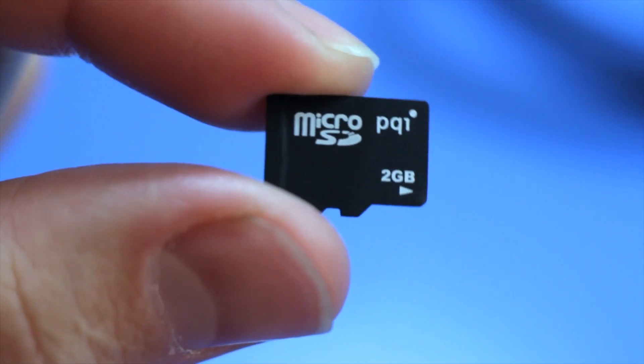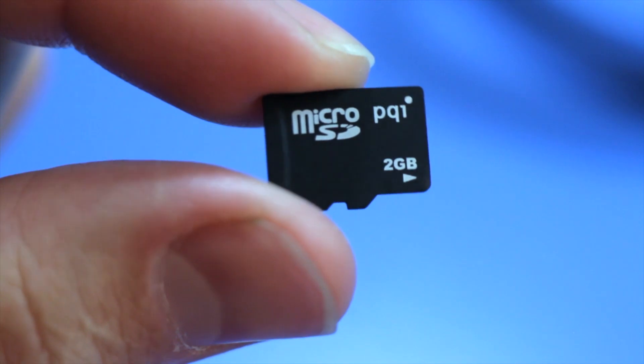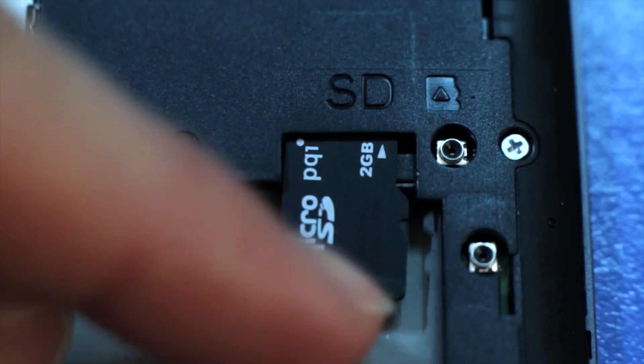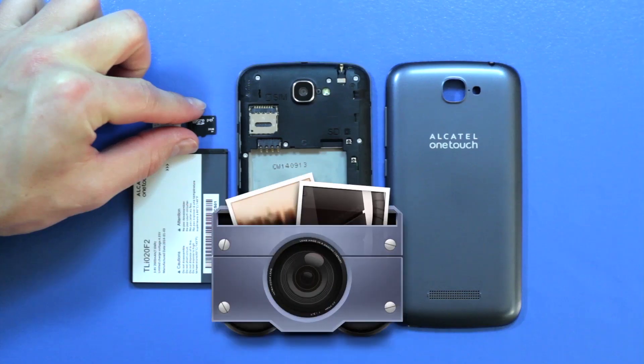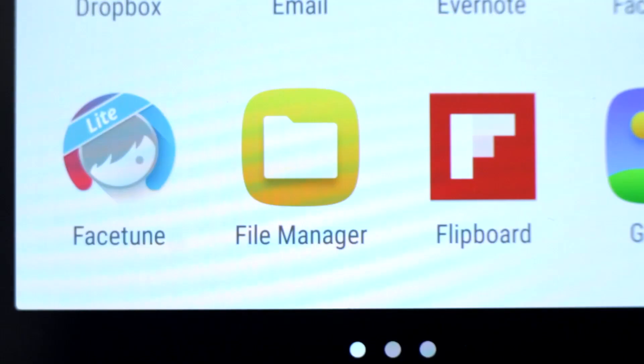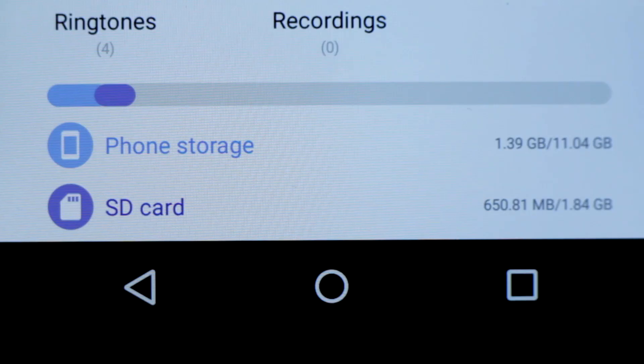A microSD card is not the same thing. It also stores important data, but your phone can still operate without a microSD card, while it cannot connect to a network without a SIM card. The microSD is a type of removable flash memory card used for storing information like pictures, documents, songs, and other files. Your device has a set amount of internal memory, so these are available for those that want to expand their device's storage capacity.